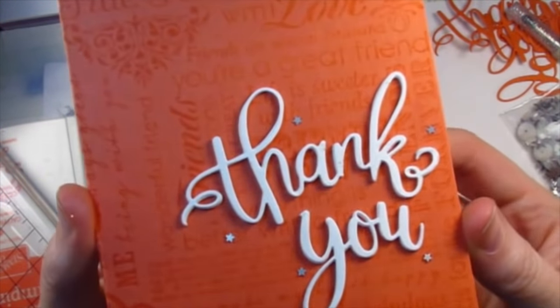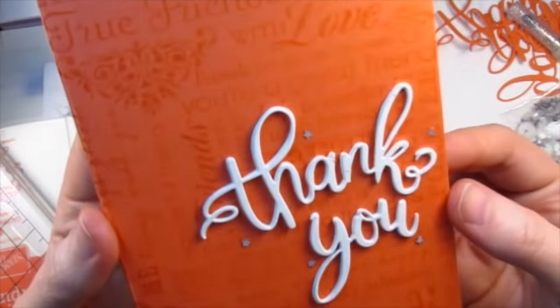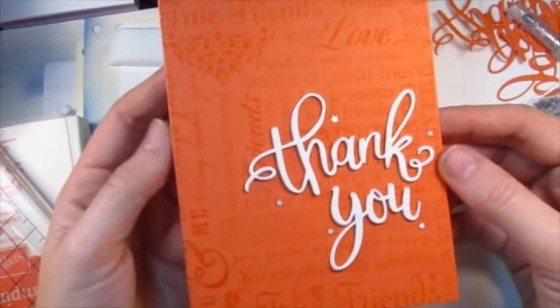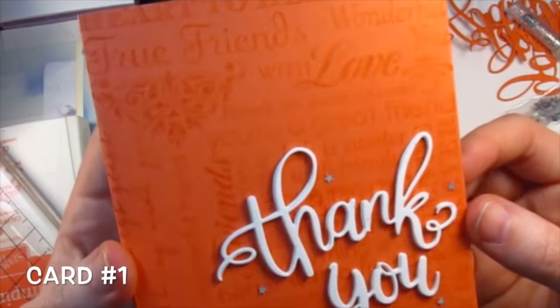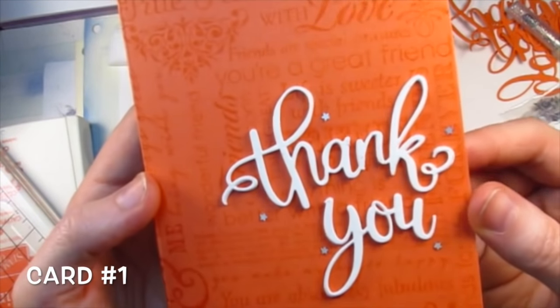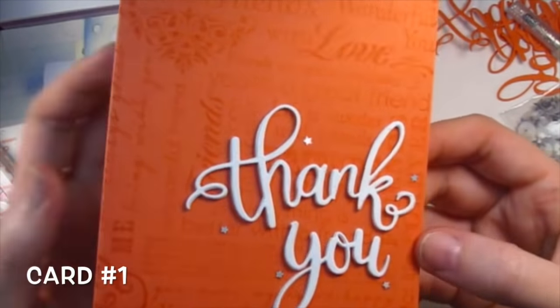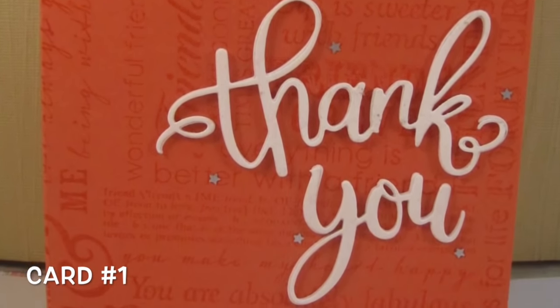Inside the sequin mix that Hero Arts sent with this kit there are these really tiny little stars. I pulled out five of those and adhered them around the thank you. I know that's really tiny bling but I really like that the focus is on the thank you — I like the boldness of it. I thought that complemented the design of the card well. You could put the bigger stars on if you prefer that, but there you go — that is card number one.